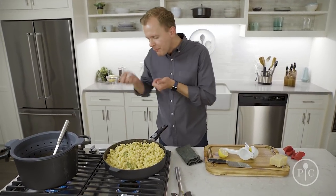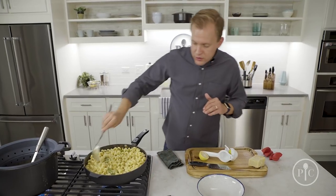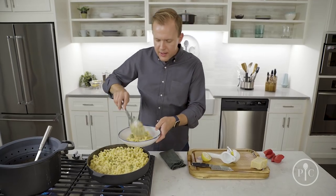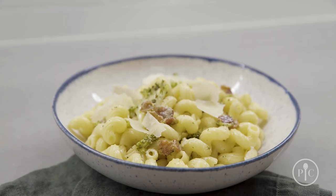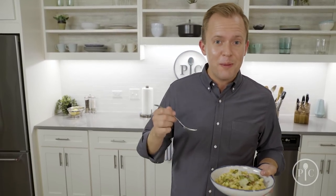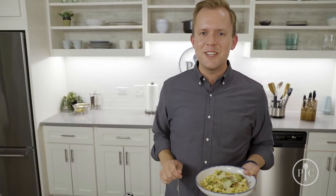Yeah, so good and so simple. It's all about building those flavors — sweating onions and garlic, sautéing the broccoli, and simmering it all together with the cheese, bacon, and butter. Once you understand these core techniques and what they do, you can choose when to apply them. I hope you like this video — hit subscribe to keep learning more. I am so excited about this pasta and I'll see you next time!